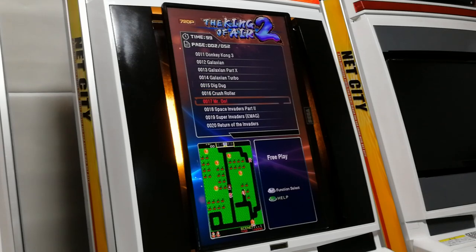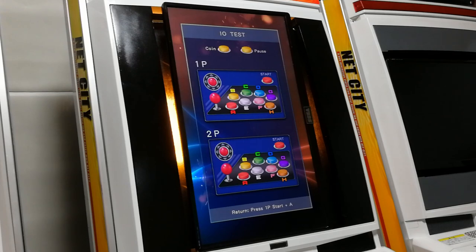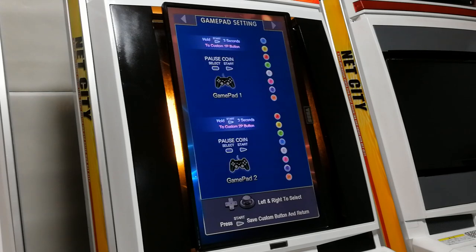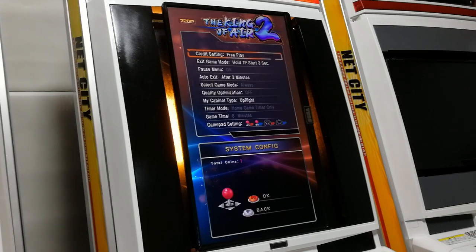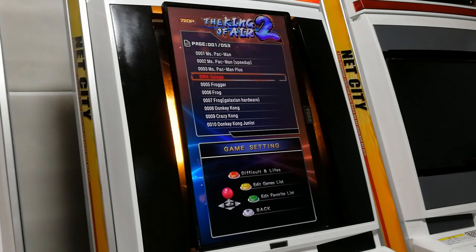The games menu is very similar to the DX — we have the game video snapshot at the bottom. In the settings menu, we have the IO Test where you can check and remap buttons. Even on gamepad. In system settings, we can choose coins or free play, how to exit a game, the pause menu, and change our games list, difficulty, and favourite list.